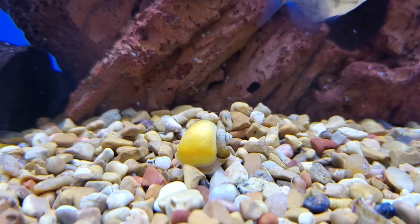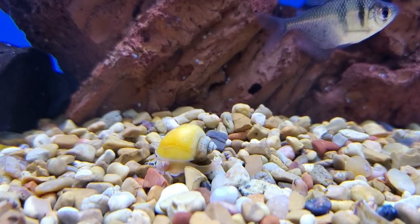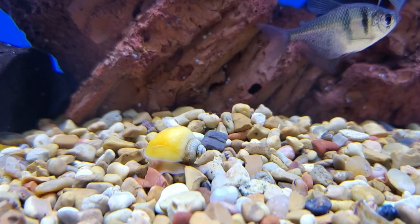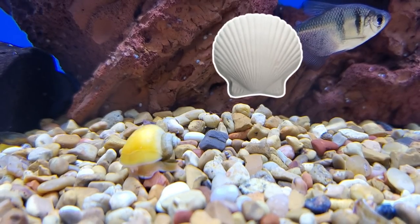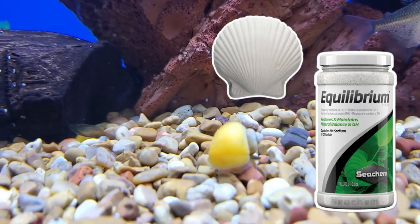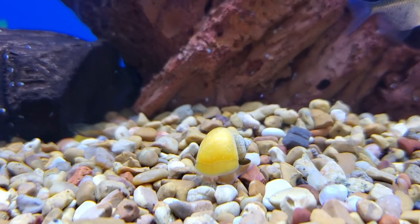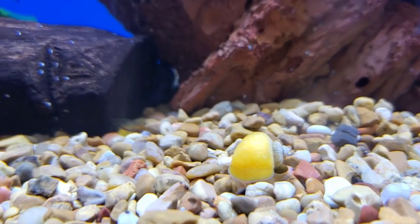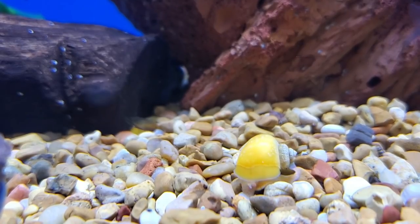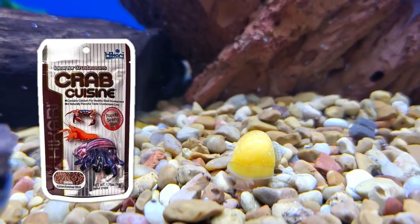As with most invertebrates, you want to make sure to have high mineral content in your water. If you have soft tap water like me, definitely make sure to add crushed coral, wonder shell, or maybe a big jar of Seachem Equilibrium, or else you might get pits, cracks, and weakness in their shell. You can also feed them mineral-enriched foods meant for other invertebrates, such as Hikari Crab Cuisine or shrimp foods.